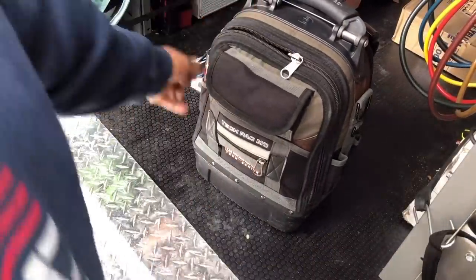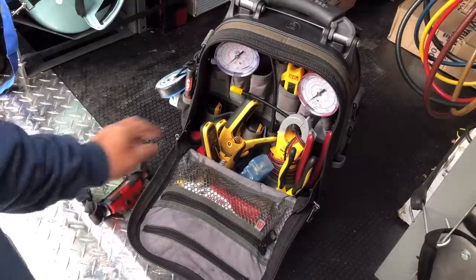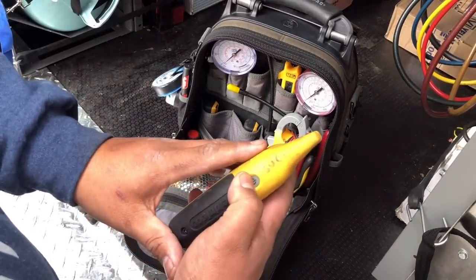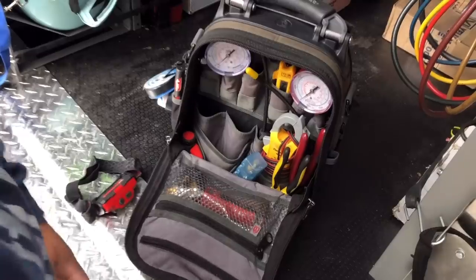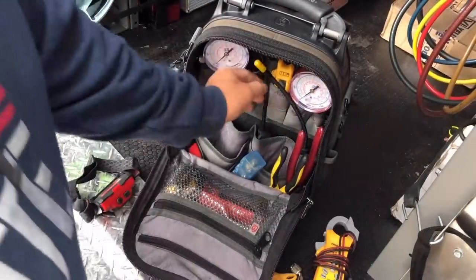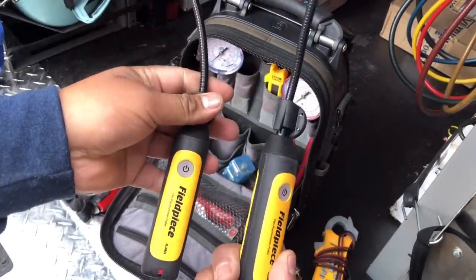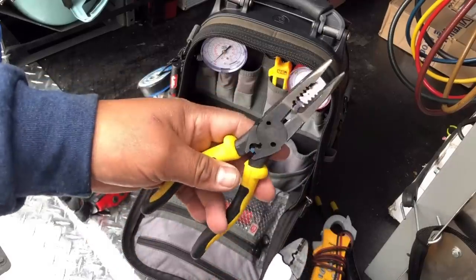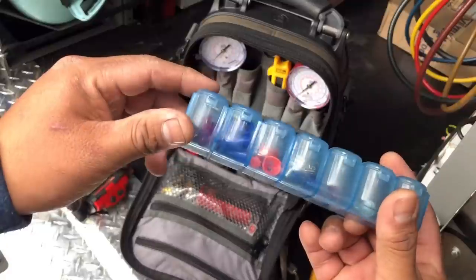Let's start digging into this side right here. I call this my tech side. This is pretty much where I keep my Field Piece probes — I keep three clamps in there. I keep my pressure probes and transducers right here. My meter — I'm a really big fan of the SC440, it does everything I need it to do. I also keep what I call air probes for return and supply to do some basic electrical work, and some crimpers and Klein all-in-ones.